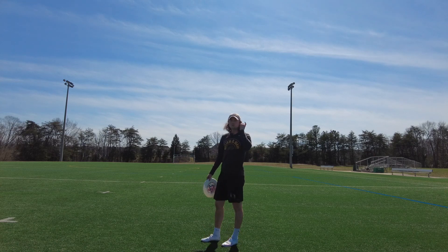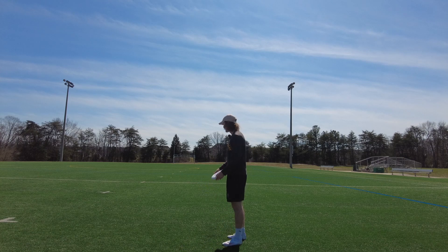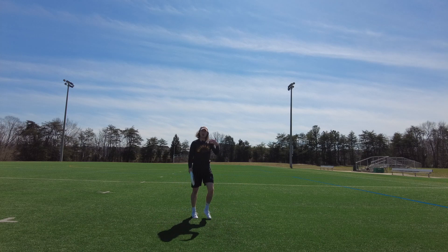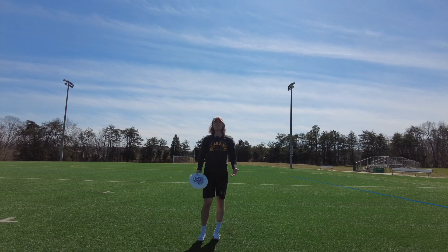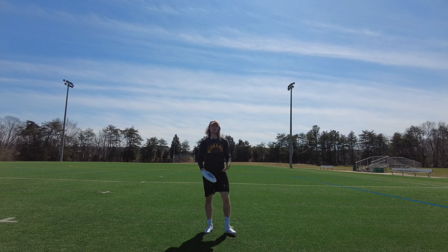A good way to look at it is to watch my head when I do this exaggerated rep. You see how it came up there at the end? The head coming up means that we are unbalanced and inefficient in our motion.